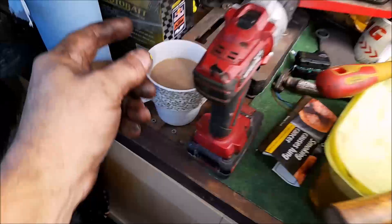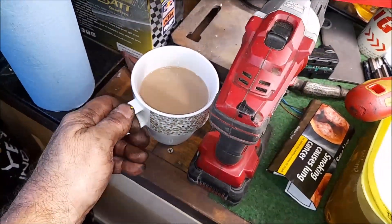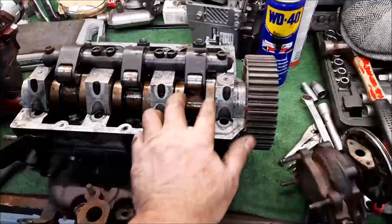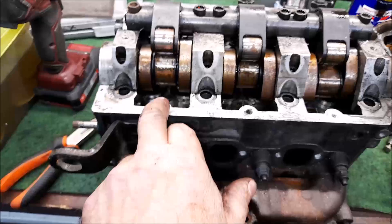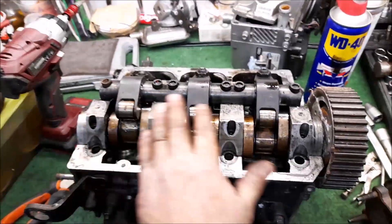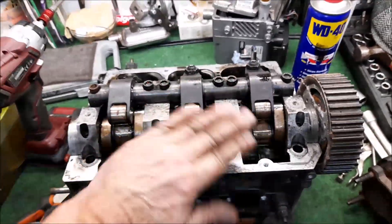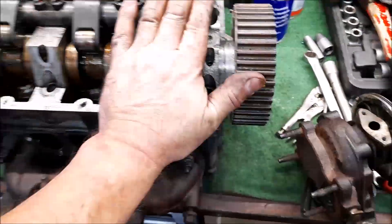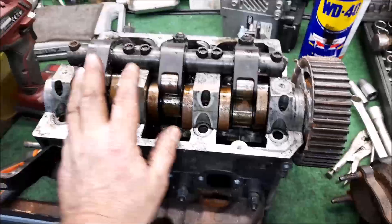Right, I need to find the other bolt but first a brew has arrived. I also need to drop a bit of oil on all these cams and the rest of it because it's gone a little rusty being out in the atmosphere with no rocker cover. Nothing a tiny bit of 2,500-grit wet and dry won't sort out without taking any metal off. I didn't want to put oil on there yet in case I had to invert it.